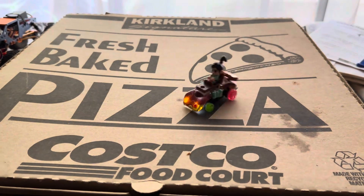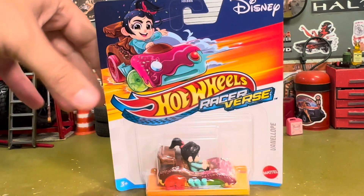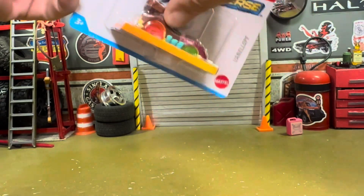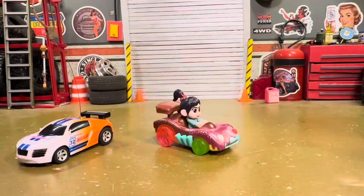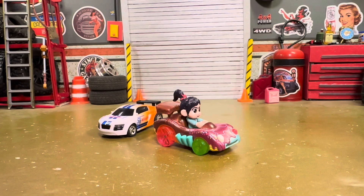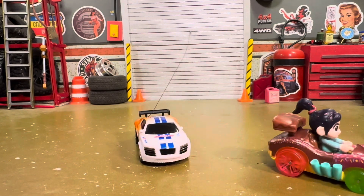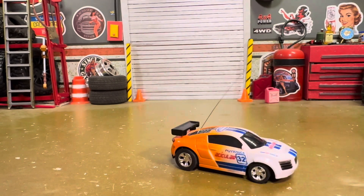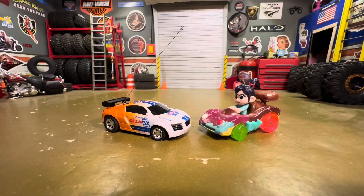Vanellope doing donuts on the pizza box — we got Vanellope from Wreck-It Ralph. We've got a little RC car here and we're going to try to put it into the little Vanellope car, try to get her RC. How cool would that be?